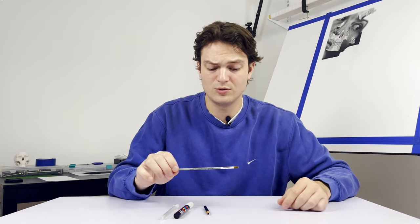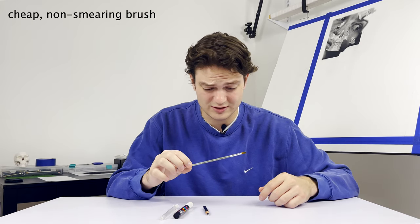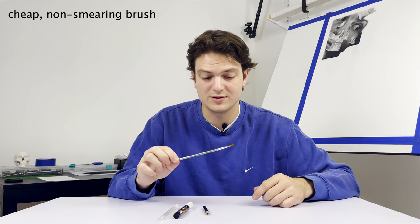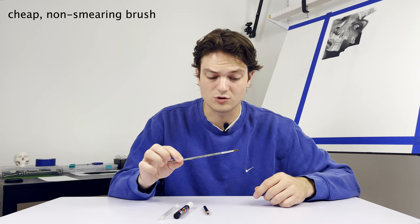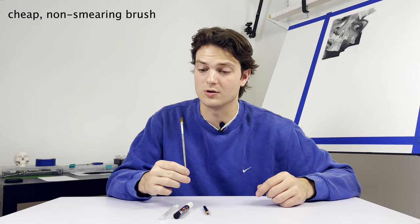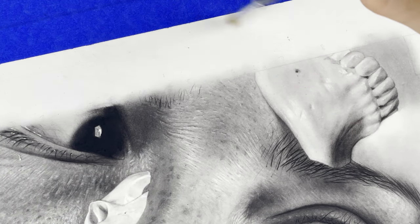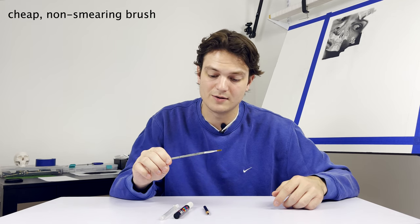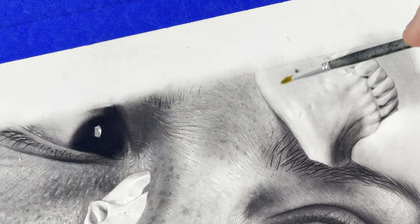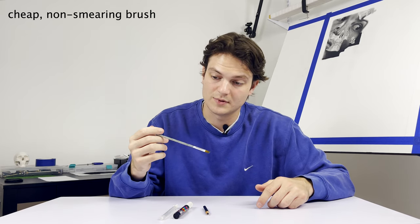Lastly is a tool that I think everyone should have, which is a brush. This is just a really cheap paintbrush — honestly like a dollar — but charcoal doesn't really stick to it. My advice: find a brush that doesn't attract charcoal much and use it for getting rid of eraser shavings and dust particles. It's used here and there, but it is very helpful whenever you erase a large section and you don't want to smear it again with the oils on your fingers — just go in with this and brush it off.